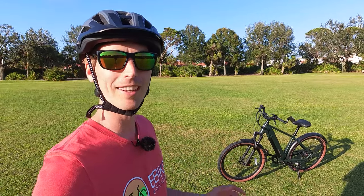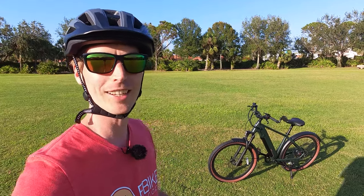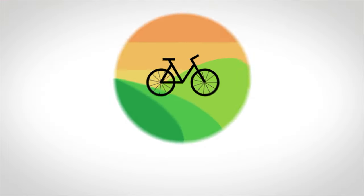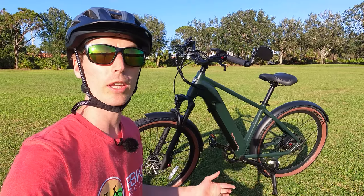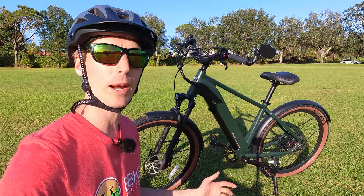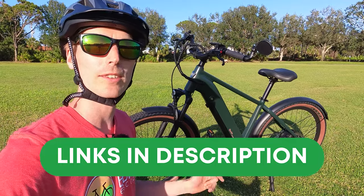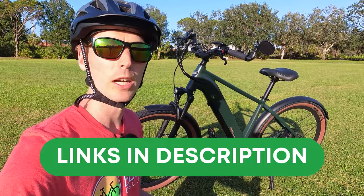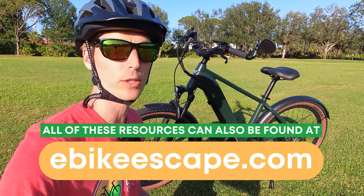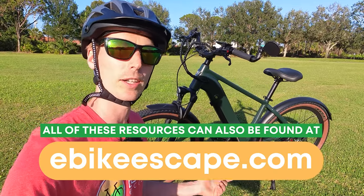Hey everyone, Ryan from E-Bike Escape. In this video we're going to be reviewing the brand new Ride One Up Tourists. Before we get into the walk around, if you are looking to purchase any Ride One Up electric bike, we would really appreciate it if you use our affiliate link down in the description — it's a free and easy way to help support E-Bike Escape and makes videos like this one possible.